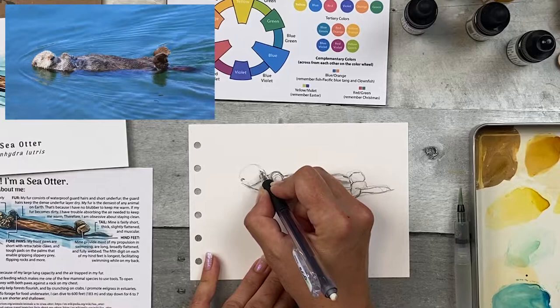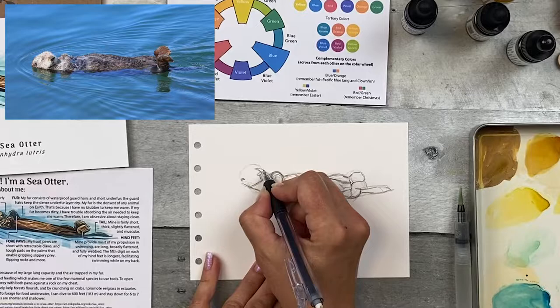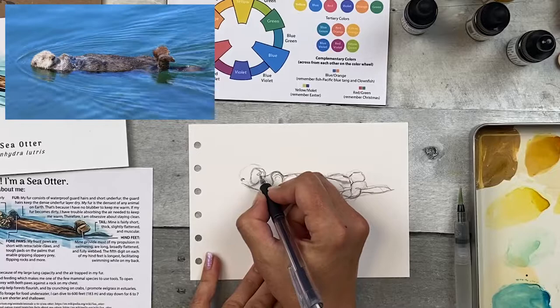Sketching is just a nice, relaxing exercise and should be something you don't get too caught up in. Just quickly adding it to the page and not worrying too much about what anyone else thinks. Just getting some practice — the more you do it, the better you'll get.